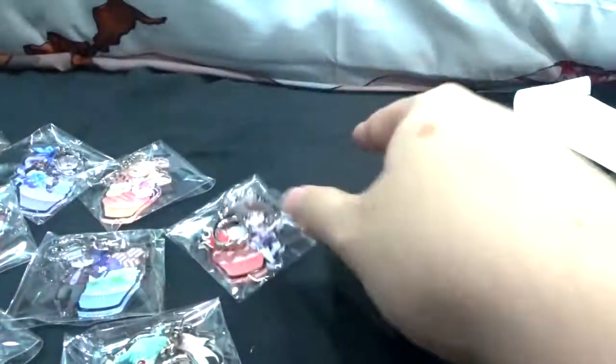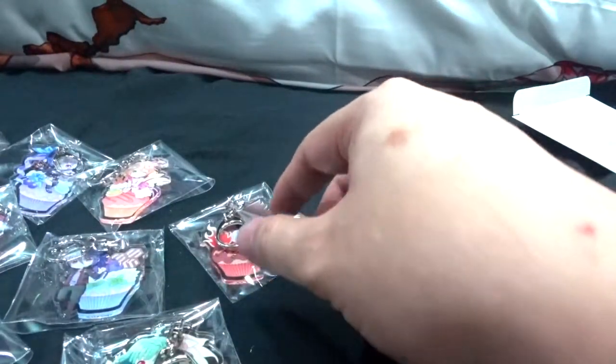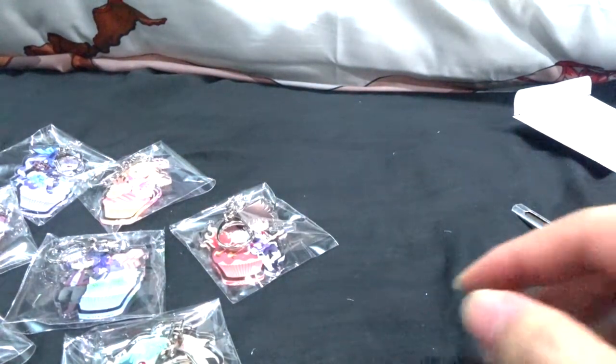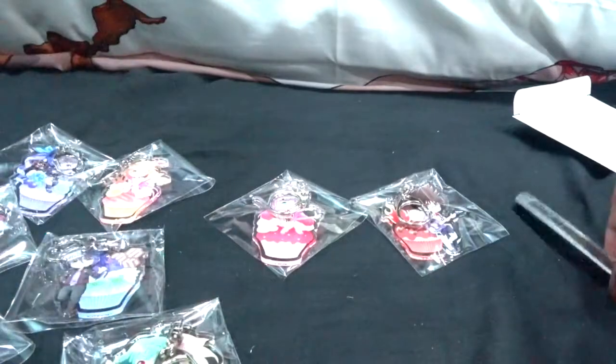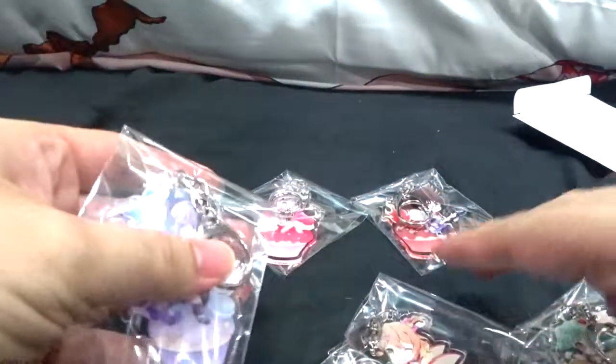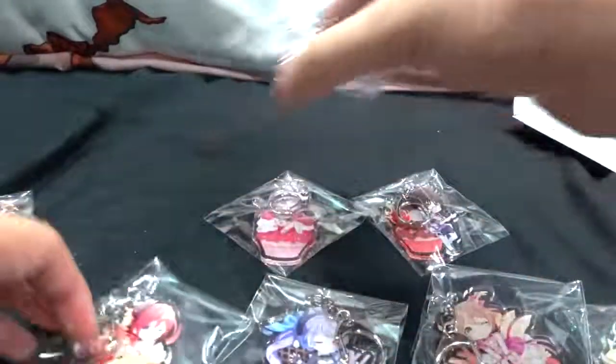That's pretty much it for the entire acrylic holder collection. I'll arrange them by generation — Macross 7 characters at the top, Minmei alone, and Gaviou set aside. Let me do a quick pan of all the acrylic keychains, though the light reflections off the plastic might make it a bit hard to see clearly.